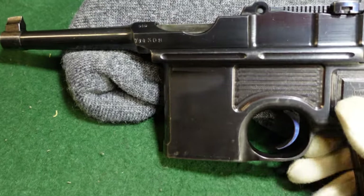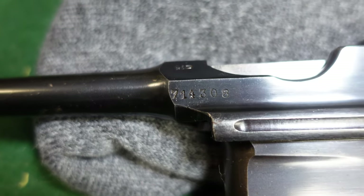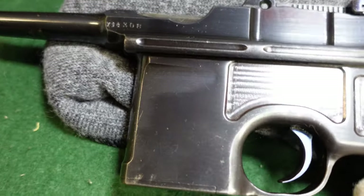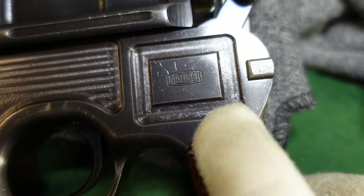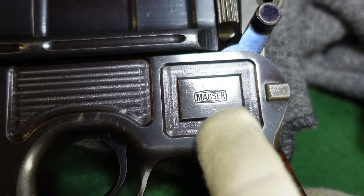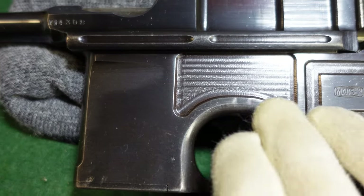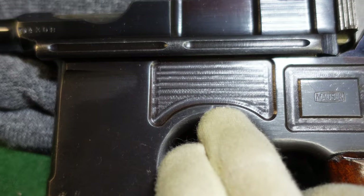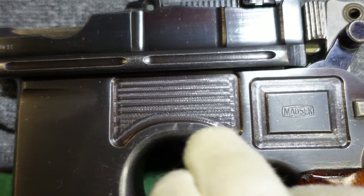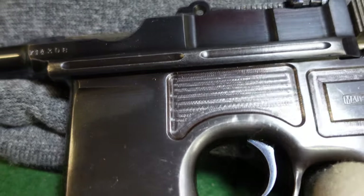The first thing you're going to notice is this gun is in the early 700,000 serial number range, and it's got your standard proofs. It also has the Mauser banner here on the side panel — that's something Mauser had started doing a little bit earlier, but this gun sort of kept that alive. The machining has almost turned decorative at this point — Mauser's almost made it into a sort of decorative pattern on the guns.